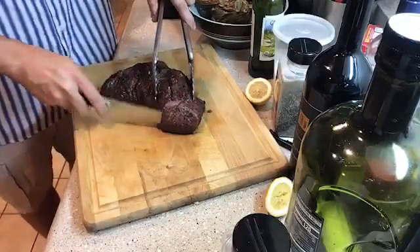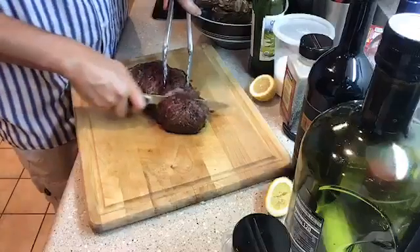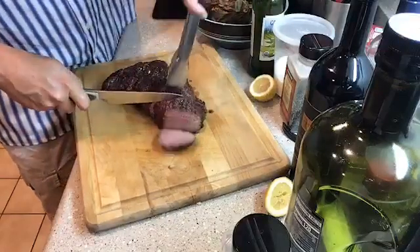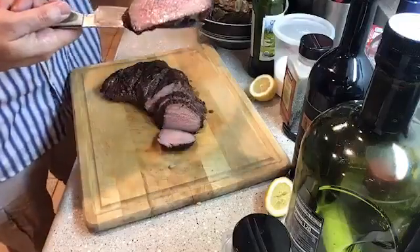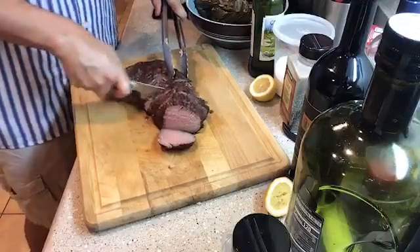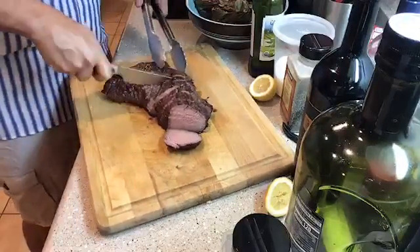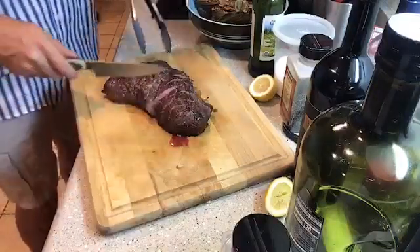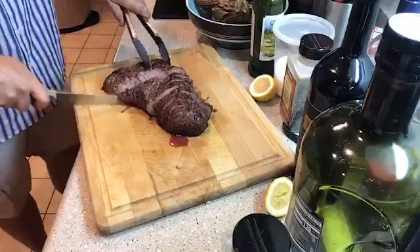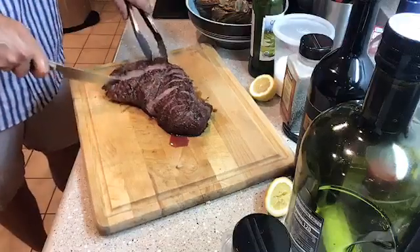As I slice, holding it with my tongs — it looks pretty good. It smells incredible. Even though the garlic didn't cook directly in there, it sat in that marinade long enough that it imparted quite a bit of flavor. The meat is juicy, but a lot of the juices are trapped inside — some will run down on the board, but it's not an overwhelming amount. That's why letting it rest was so important, because it helps everything relax and keeps the meat from drying out too much.